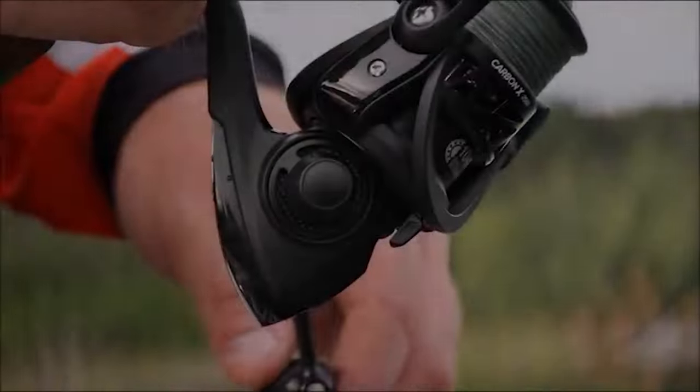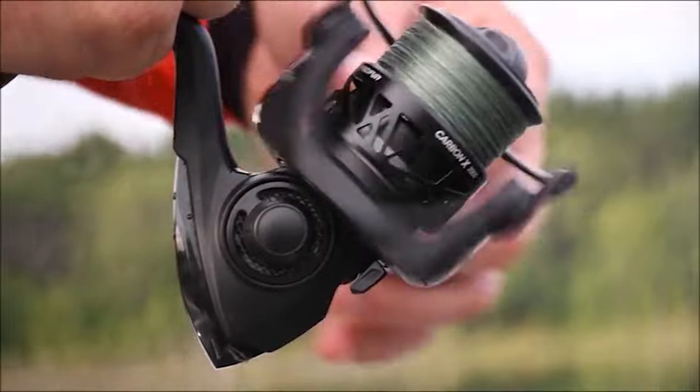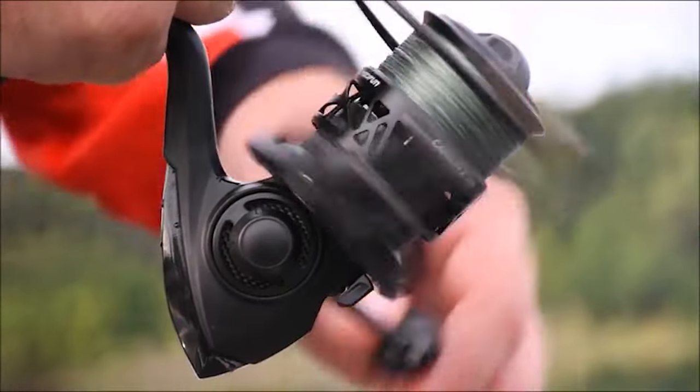Take some time to watch our video guide on the 10 best spinning reels under $150. These reels are incredibly durable and built to weather the harsh marine conditions without any hassle.